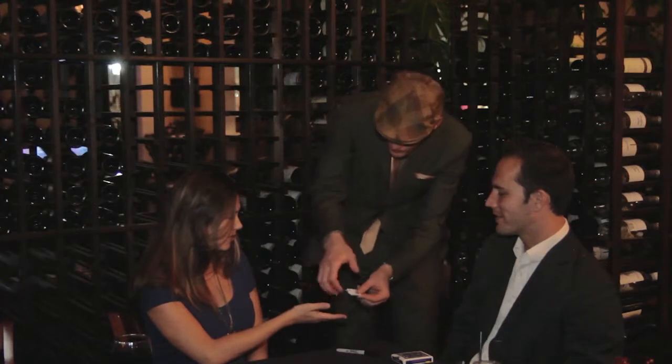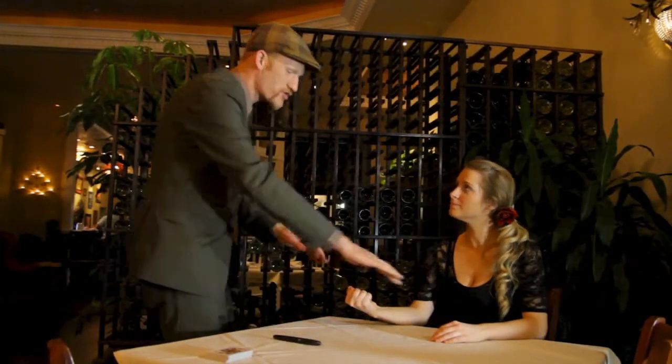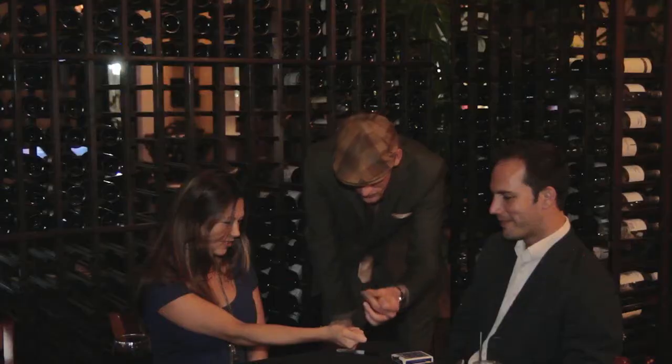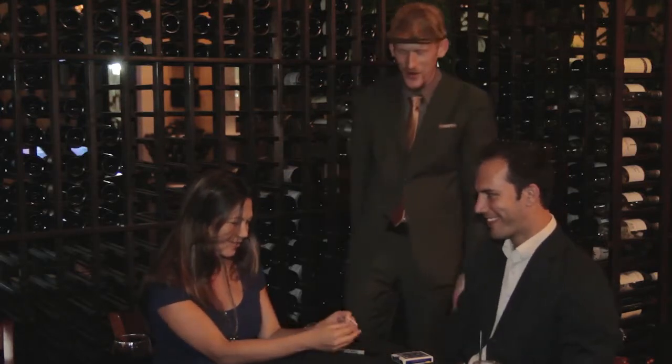You have four pieces. I want you to just squeeze them in your hand really tight, just like that, so I can't get down. Like that. Don't let go. Hold it to your side. Squeeze them really tight. Don't let go. Put your other hand on top. Just like this. Open your hand slowly. The pieces will have melted back together. Go ahead.